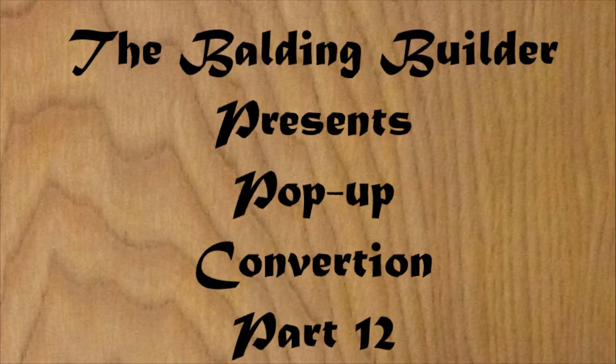This is Clarence Cadiddlehopper and you're watching my YouTube channel. Woo doggie, let's go build, break, or blow something up.